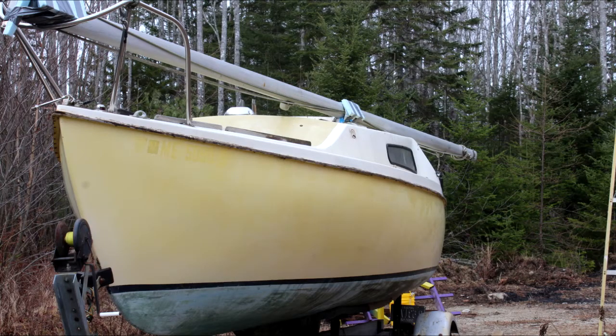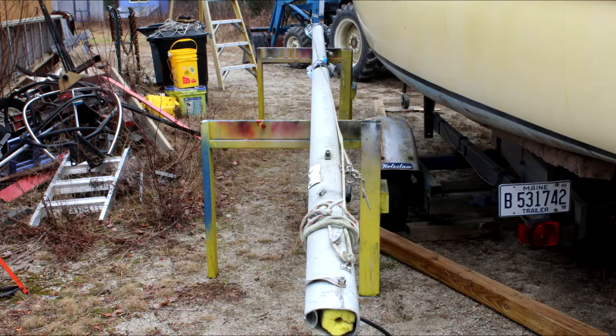If you watched my earlier videos, you saw that donor boat. Now I have to refurbish the mast and the boom and get it ready to plant on my new 18-foot boat.